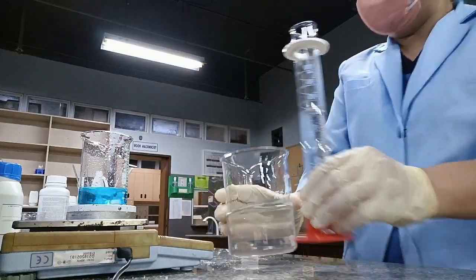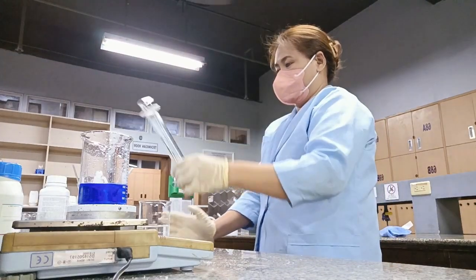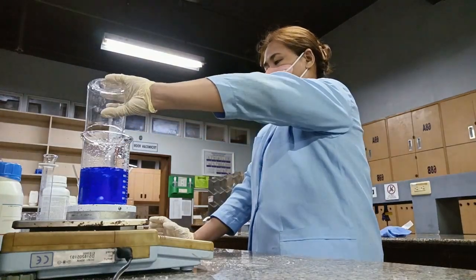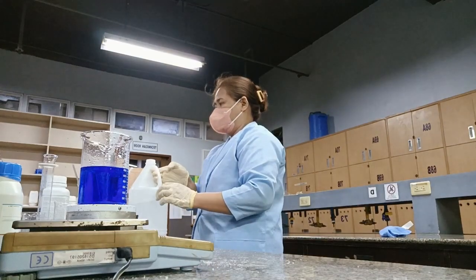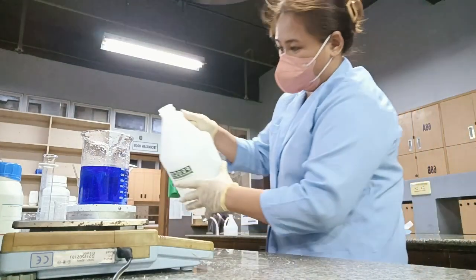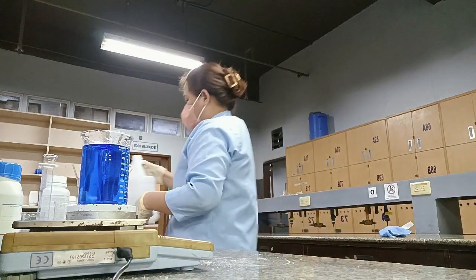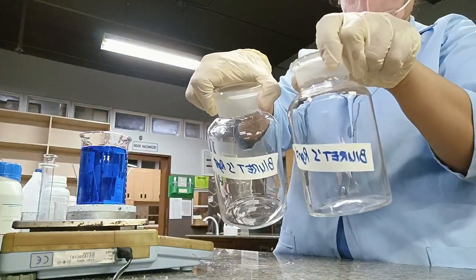After measuring 375 ml of 2 molar sodium hydroxide, mix it with the mixture of copper sulfate, sodium potassium tartrate, and potassium iodide. To make 1 liter of biuret reagent, add distilled water until the 1000 ml line. After all the solutions are mixed, transfer it inside the reagent bottles.